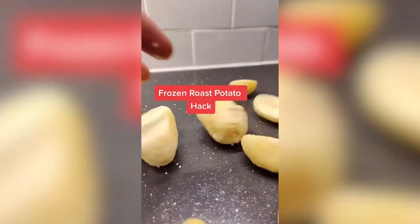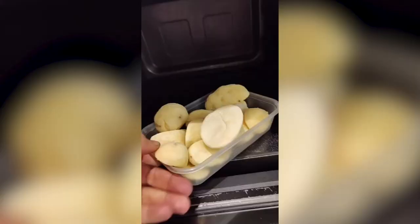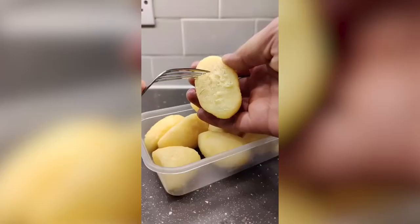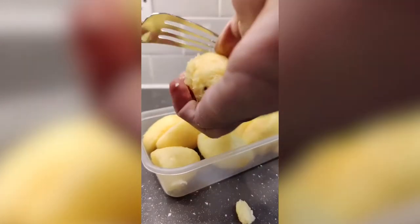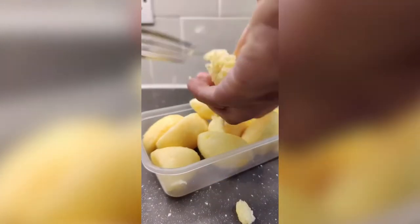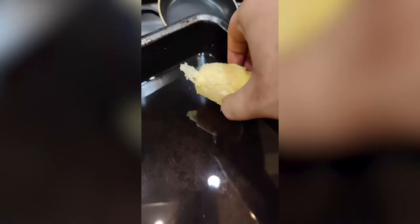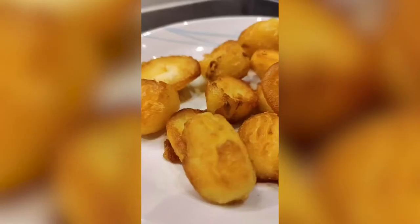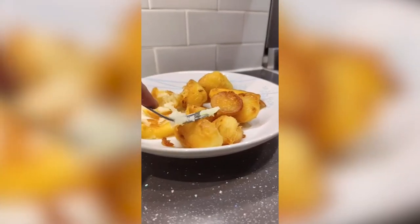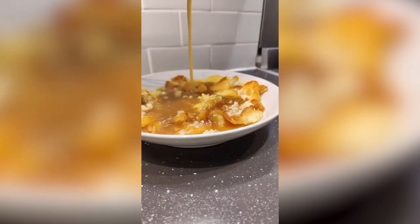Today I'm going to be showing you a quick hack with frozen roast potatoes, seeing as it's coming up to Christmas. Get some frozen roast potatoes, microwave for about one to two minutes until they're nice and soft, then use a fork to ruffle up all the edges and make them really uneven. Get a roasting pan and add some oil — make sure you've got a good layer. Heat that oil up in the oven before adding in your ruffled potatoes. Throw them in, let them cook, and don't forget to roll them around halfway through. Saves you so much time — you don't have to boil potatoes or anything. Give it a try, Christmas is coming.